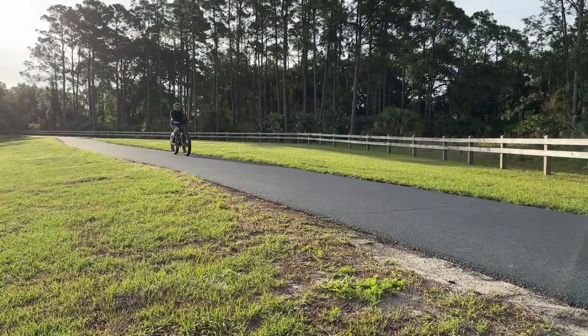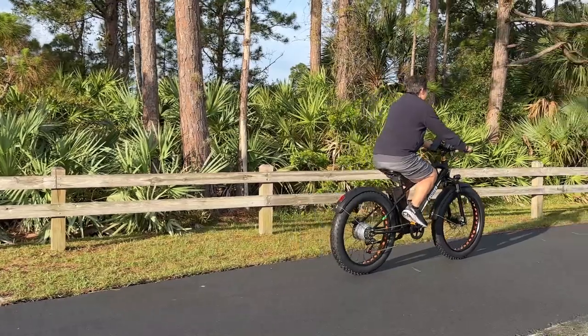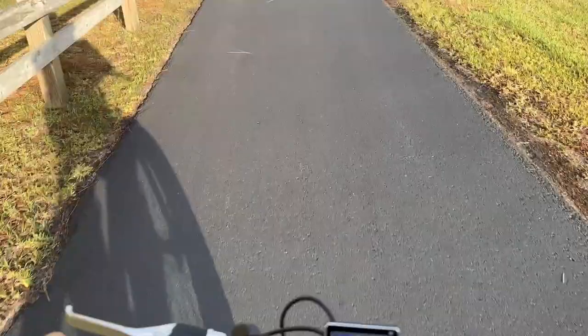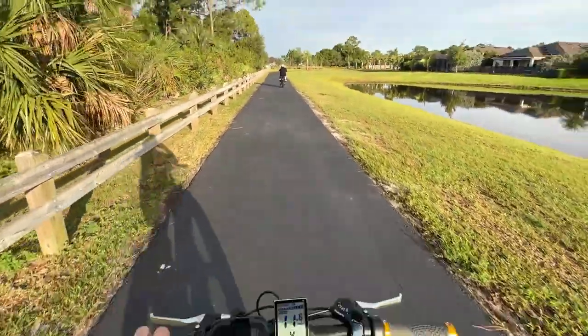A lot of people aren't even aware that this is an electric bike, which is kind of nice to have — it's incognito if you're concerned about things like that. Very smooth, very fun ride. You can take this just about anywhere.